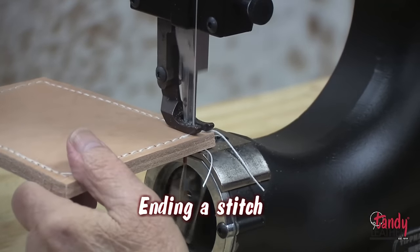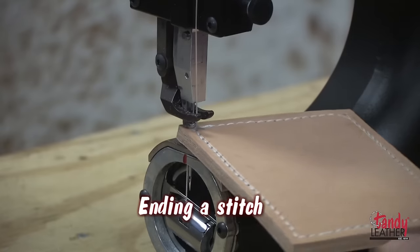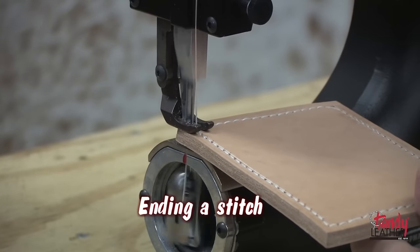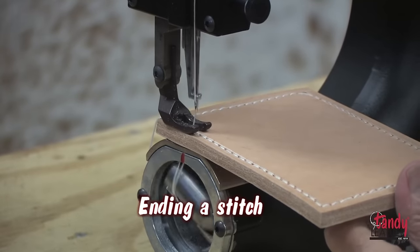Every time you reach the end of a stitch line, it is a good idea to backstitch. Just go to your last stitch, lift the presser foot, turn it around, and backstitch two or three stitches.